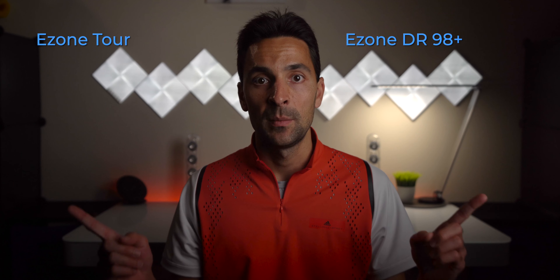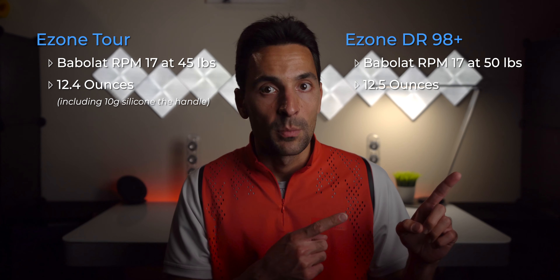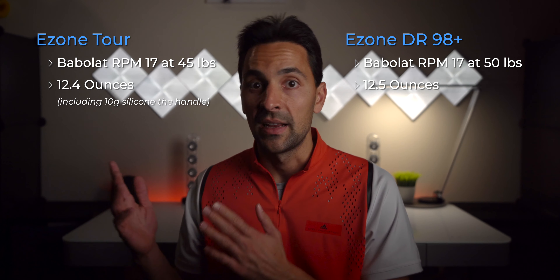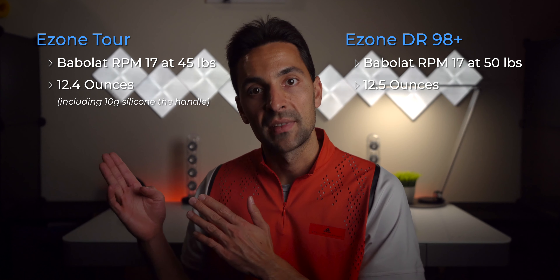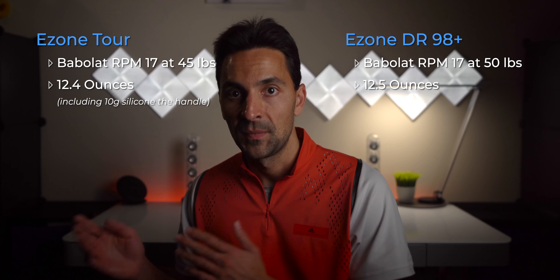For reference, here are my personal specs for both frames. The DR 98 Plus is strung with Babolat RPM 17 at 50 pounds, weighing in at 12.5 ounces. The TOR is strung with Babolat RPM 17 at 45 pounds, weighing in at 12.4 ounces, which includes 10 grams of silicone in the handle to make it more head-light. There is no lead or tungsten tape on either racket — any additional weight comes from overgrips, other than the silicone in the TOR.